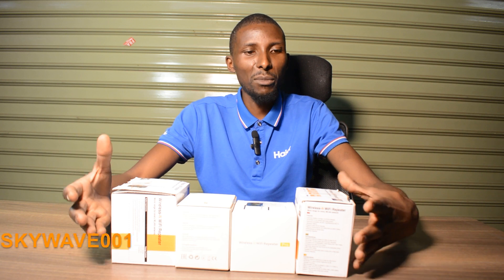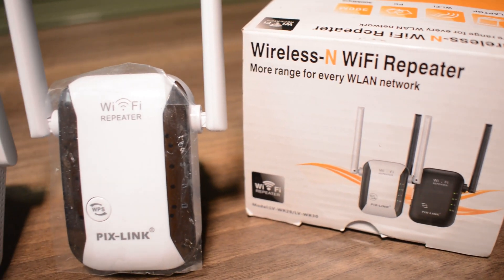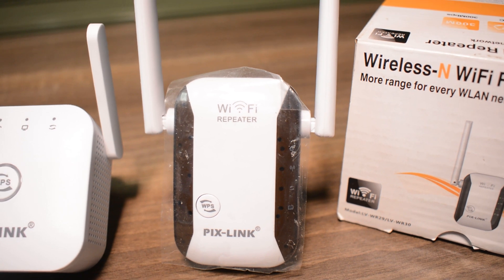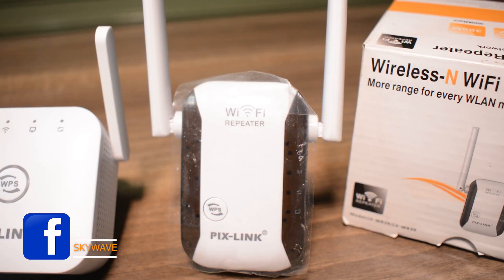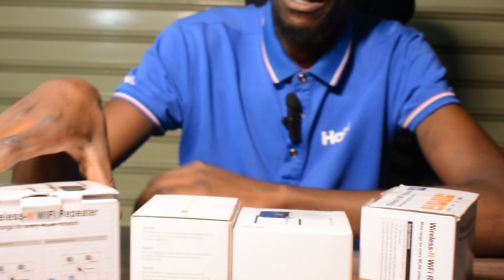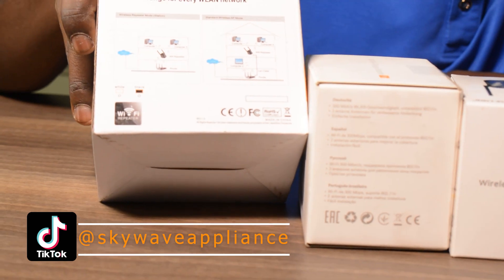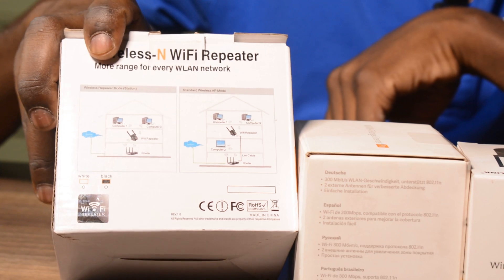So in front of me today I'm having some Wi-Fi wireless repeaters. These are wireless Wi-Fi repeaters, and there's a drawing of a setup showing how this particular gadget is usually used.